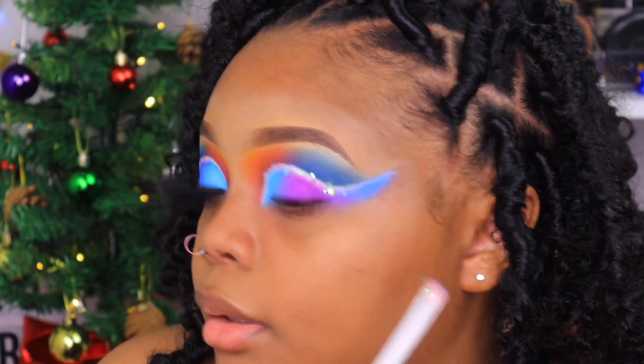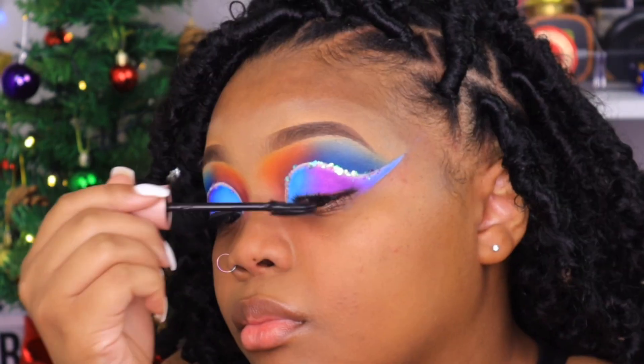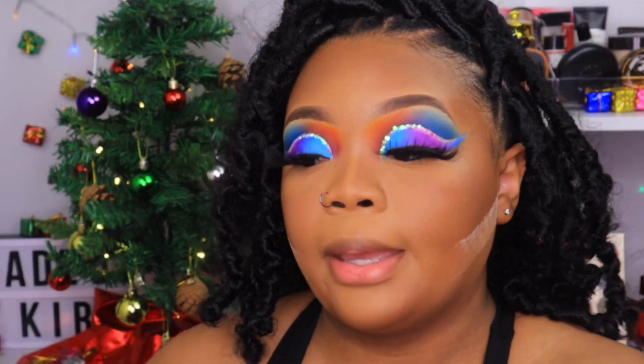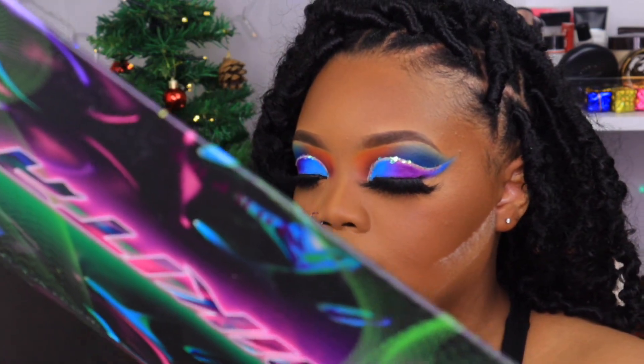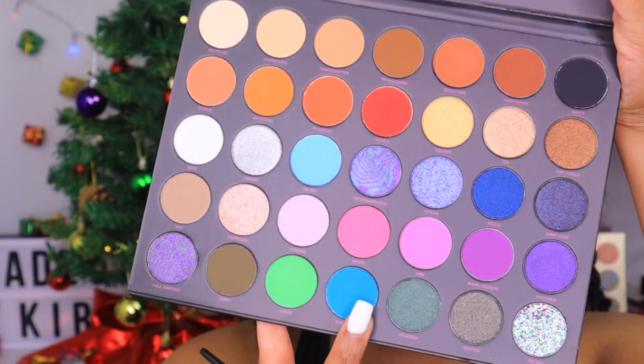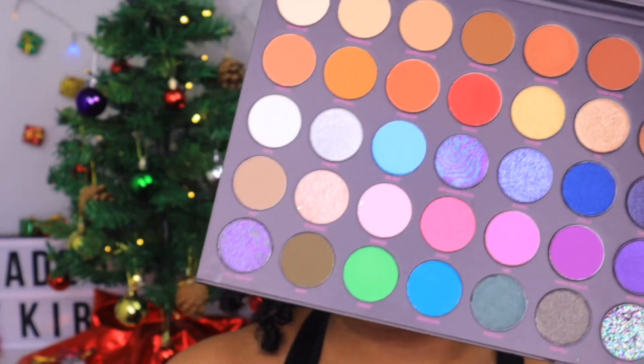I'm going to stop the glitter right there — we're not going to take it all the way out. Then going back to the Nikita Dragon palette, I'm going to take the neon green and this color at the bottom and smoke those out underneath my lashes.